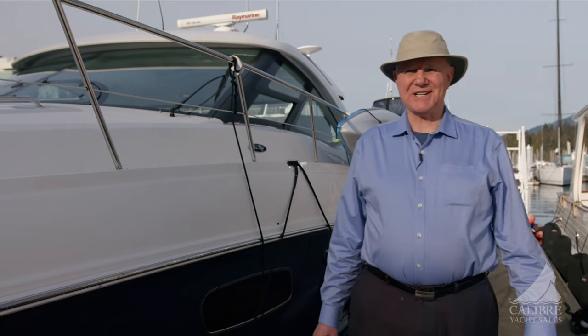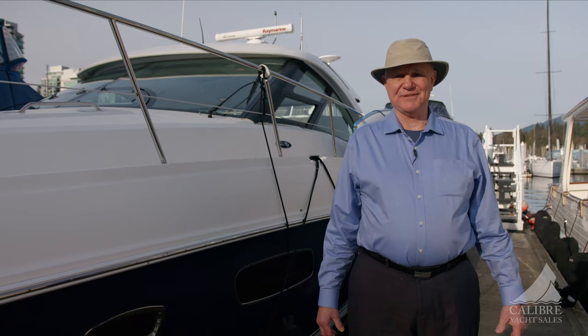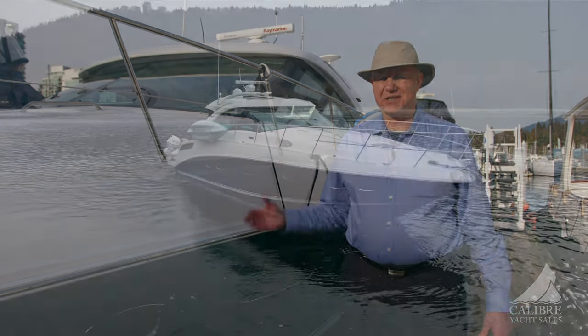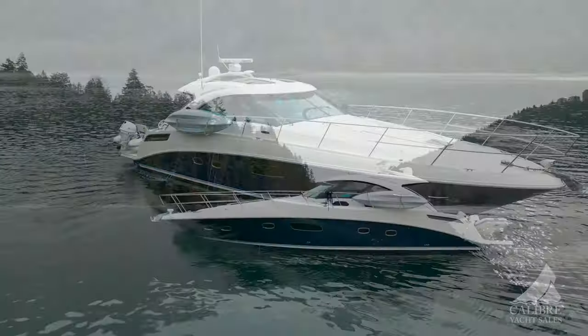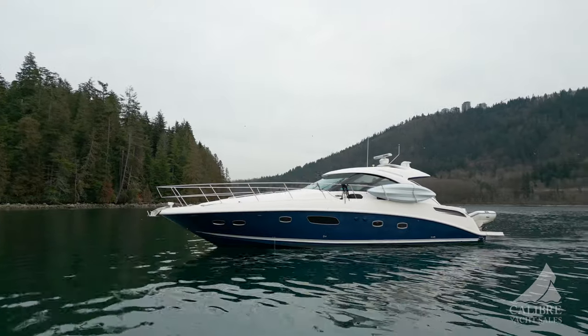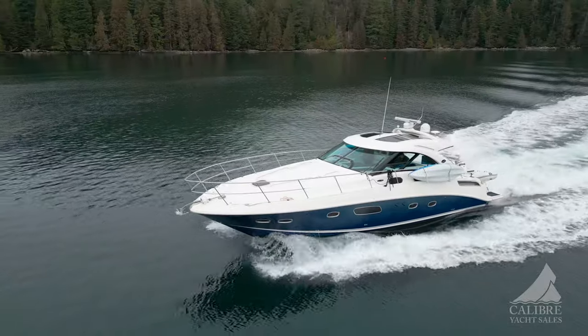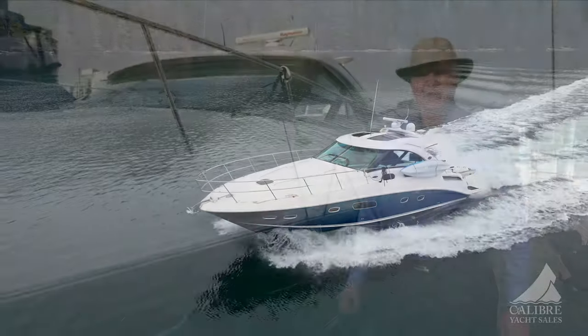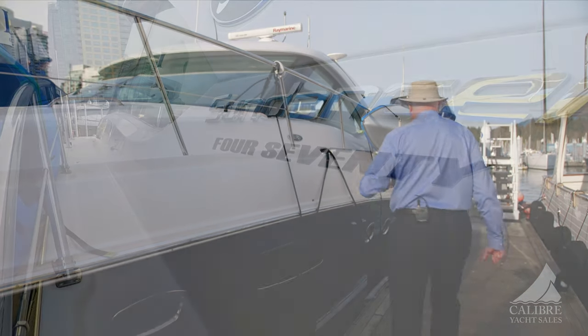Hello everyone, Richard Evans here at Calibre Yacht Sales. Today, what a beautiful day to show you this beautiful Sea Ray 470 with all the bells and whistles. The first thing you're going to notice about this boat is the very distinctive Sea Ray reverse shear line — just a beautiful boat that anybody could be proud to own. So follow me, let's go aboard and have a look.